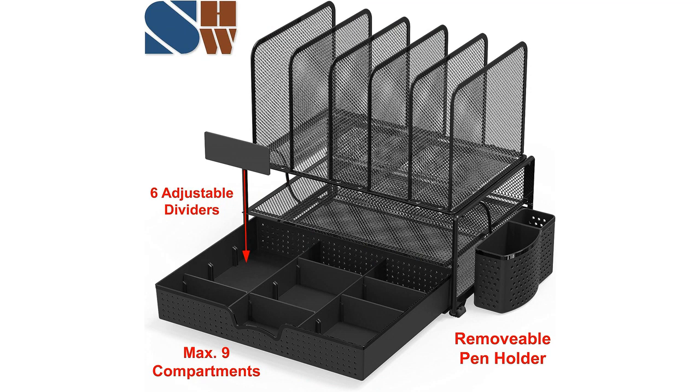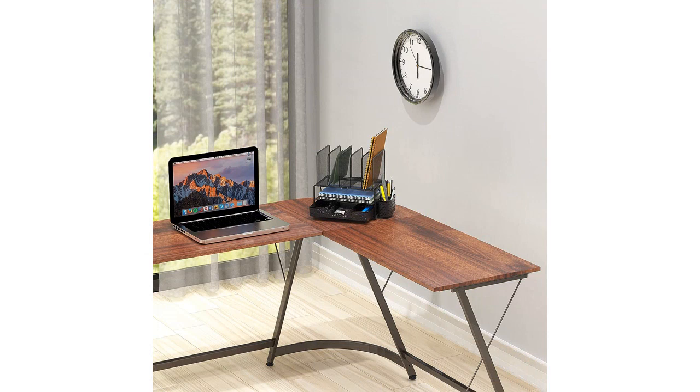The double tray is perfect for holding larger items such as notebooks, folders, and my planner. It is sturdy and doesn't wobble, unlike some other desk organizers I have used in the past.